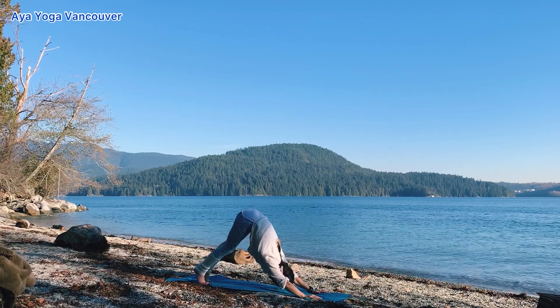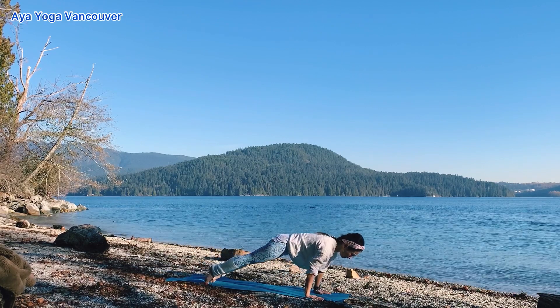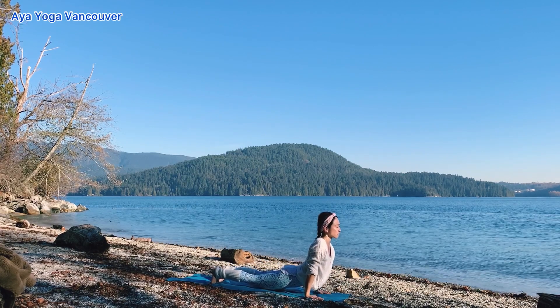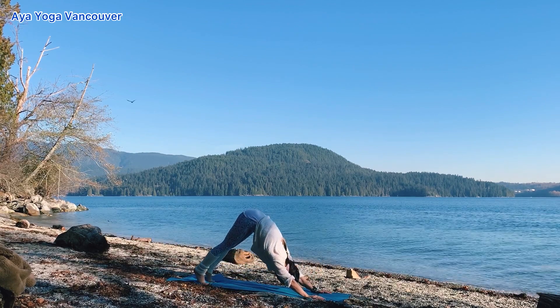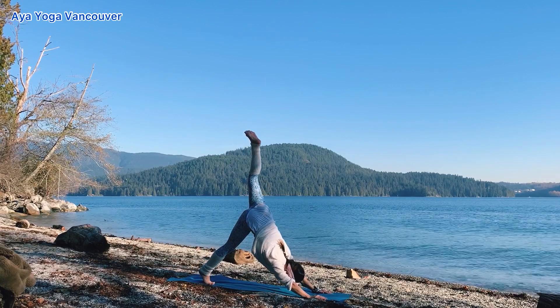Inhale, shift your body forward — plank pose. Draw your navel up. Option: lower your knees down. Chaturanga. Inhale, your back bend — baby cobra or upward dog. And exhale, downward dog. Inhale, lift your right leg up — three-legged downward dog.